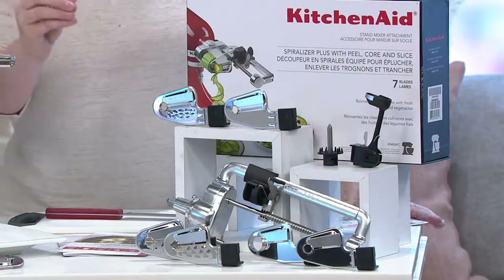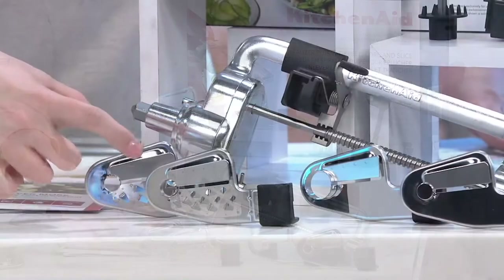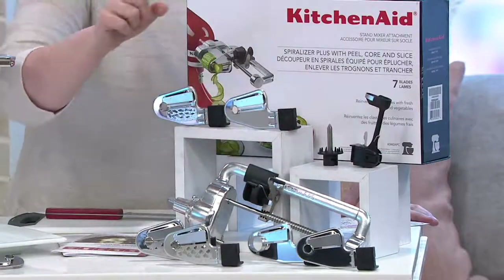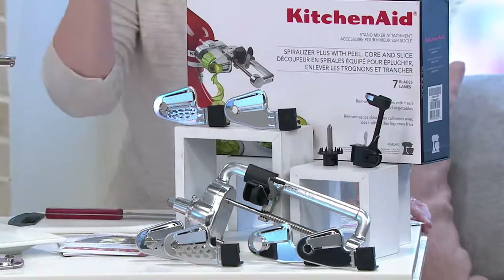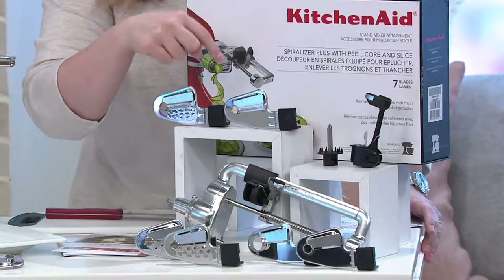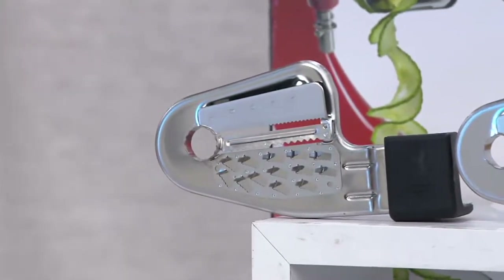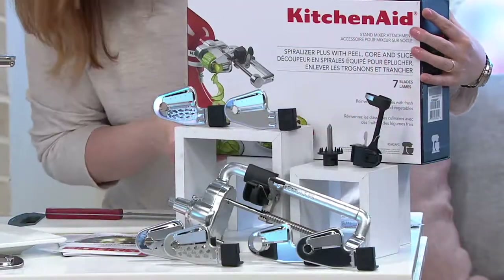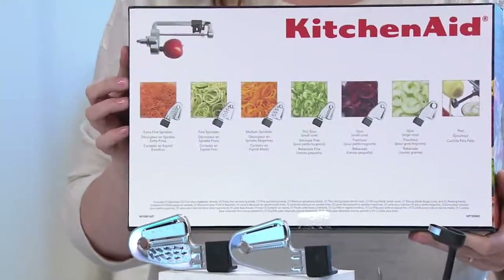We've had the Spiralizer here at QVC before. In the past, you got the Spiralizer attachment itself, two spiralizing blades, and two great slicing blades with corers. Now, this is the Plus — you're getting more. You're also getting the thin spiral slice with the small core blade, and the extra fine spiralizer blade, so you can do little capellini-size veggies. It all comes in this beautiful box, and everything you need to know is right there on the back.